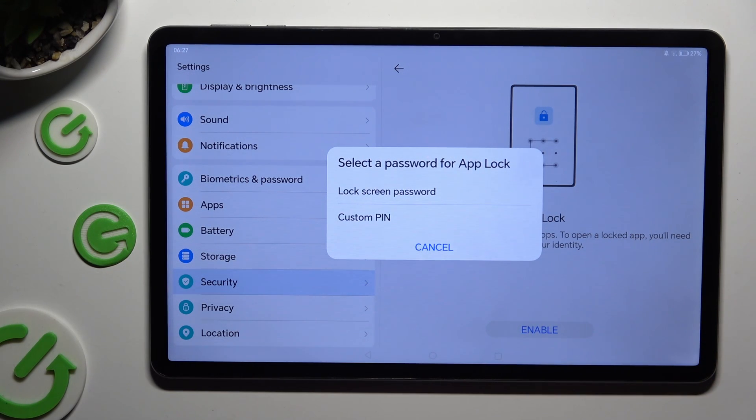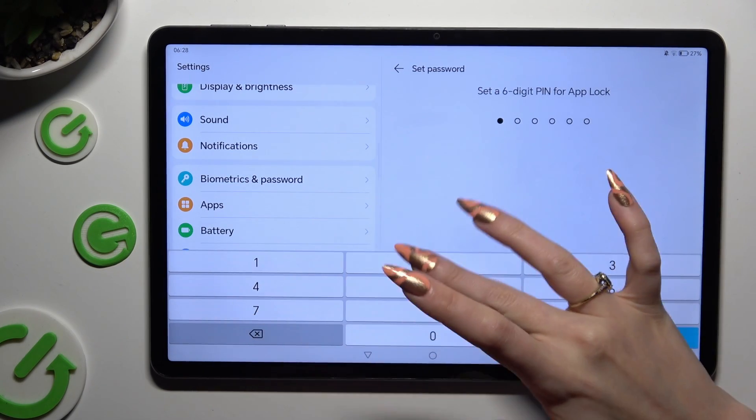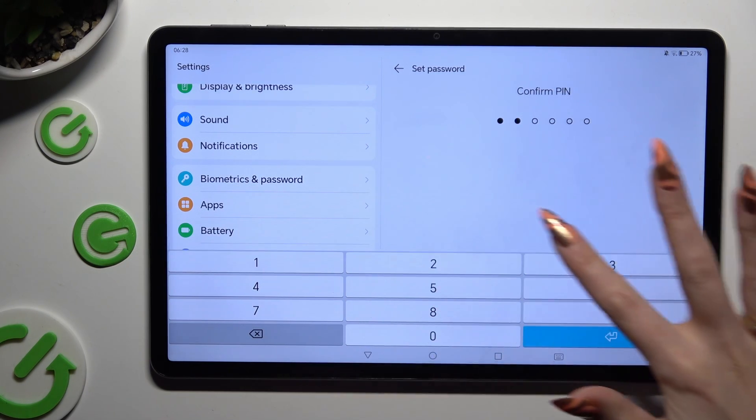Then decide if you wish to lock your apps using the lock screen password or a custom PIN. I will go with custom PIN, so when I click I need to create it and repeat it in order to confirm it.